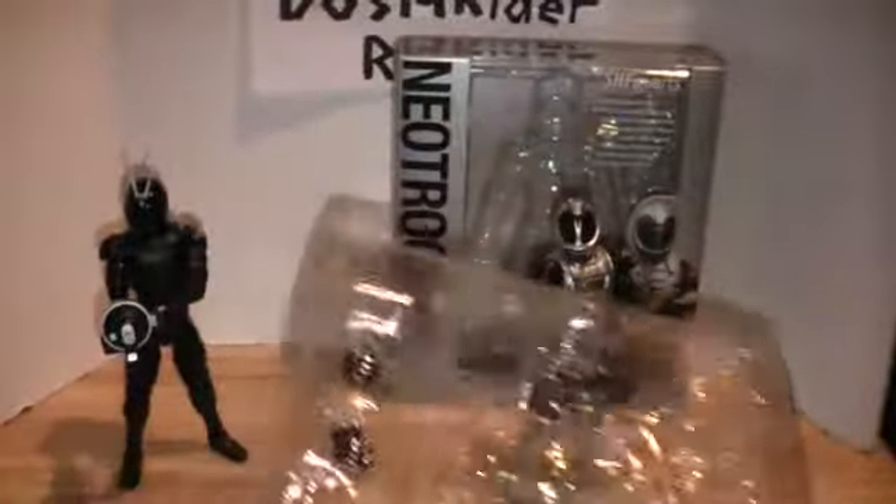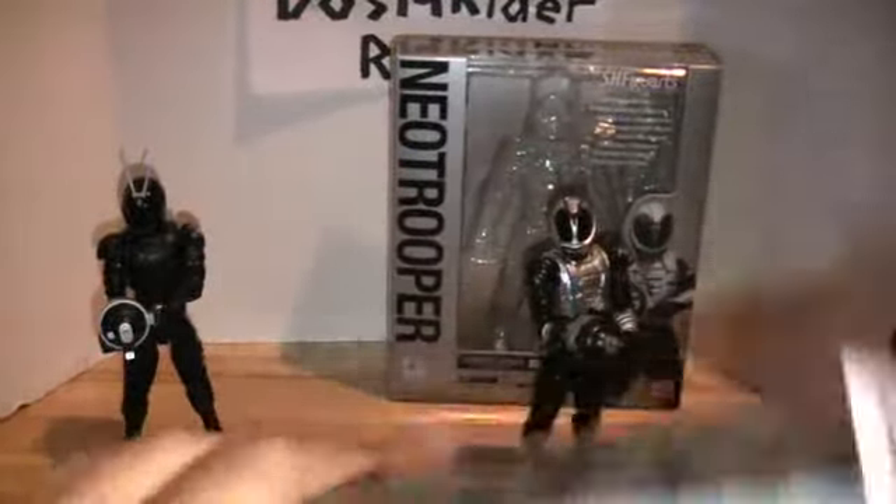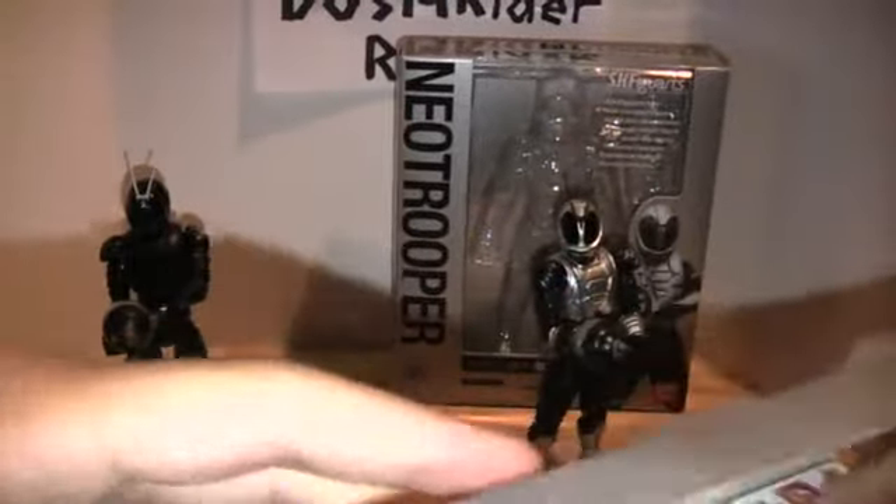Let me show what he comes with. He doesn't come with a whole lot — two open hands for shaking, two fists which were already on him, one hand holding a trigger, and then the gun itself, which goes on his fist — or rather his wrist joint — in place of a fist. I went ahead and did it for both of them already.